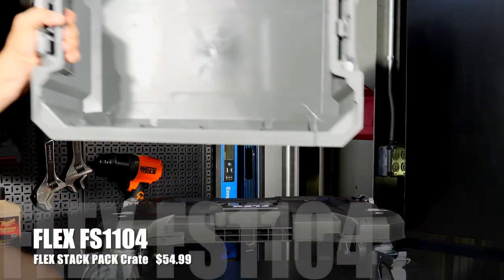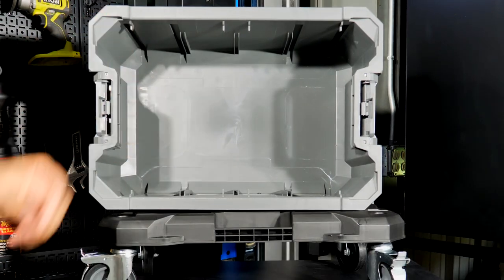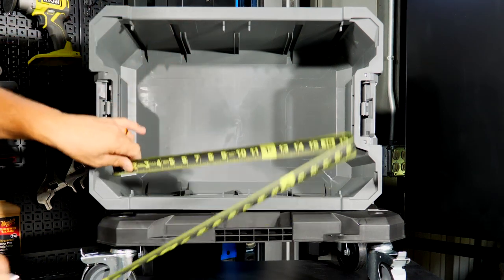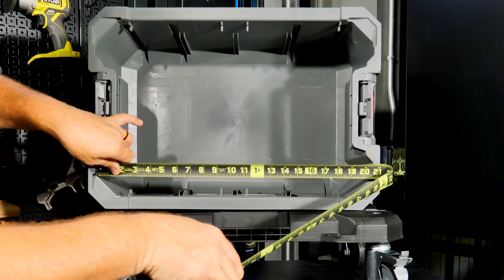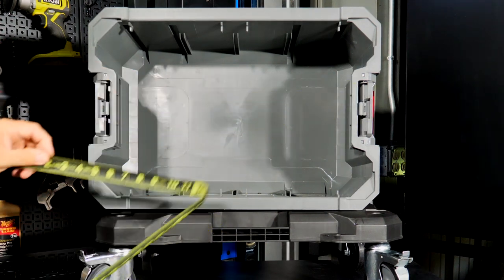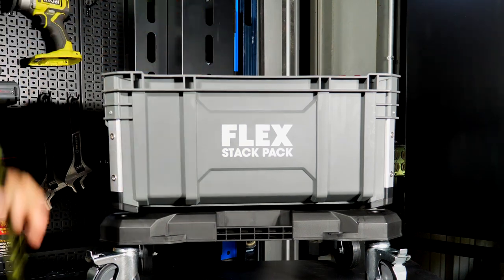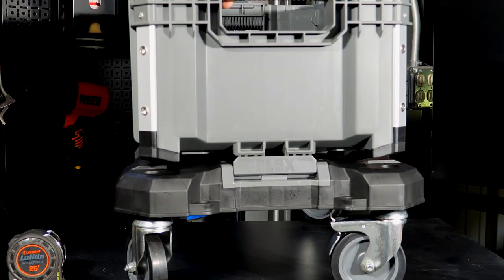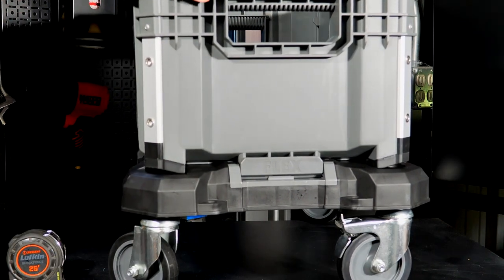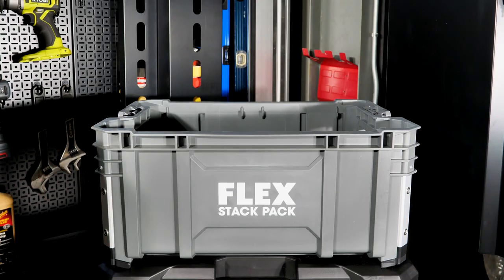Next up is the FS1104, the Stack Pack Crate — just an open tote or crate. You get about 13 and a quarter inches wide and about 20 and a half inches long between the handles, about 17 and a half inches. Depth on the box is right at nine inches. It locks in just like the boxes lock into one another with the clips. Price is $55.